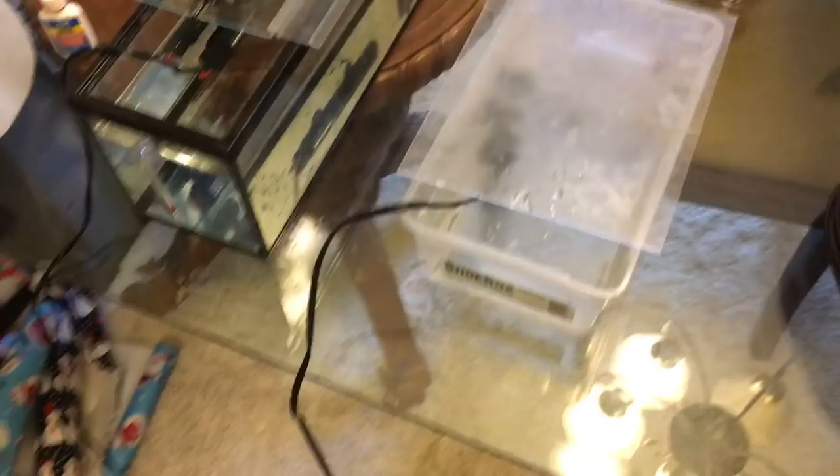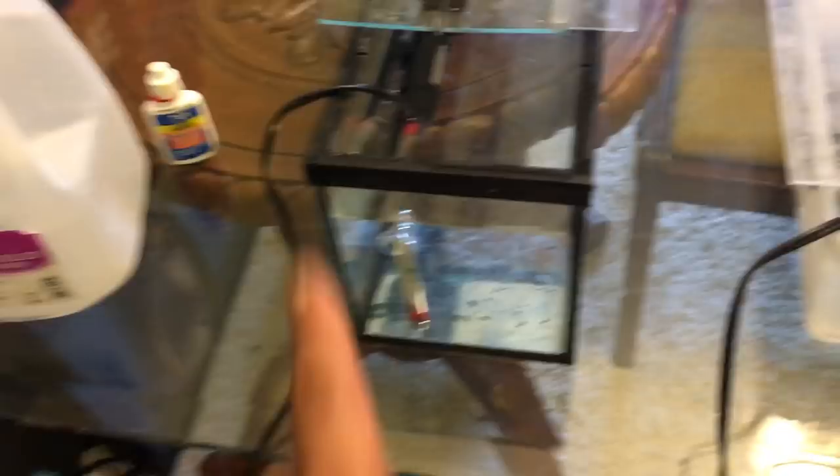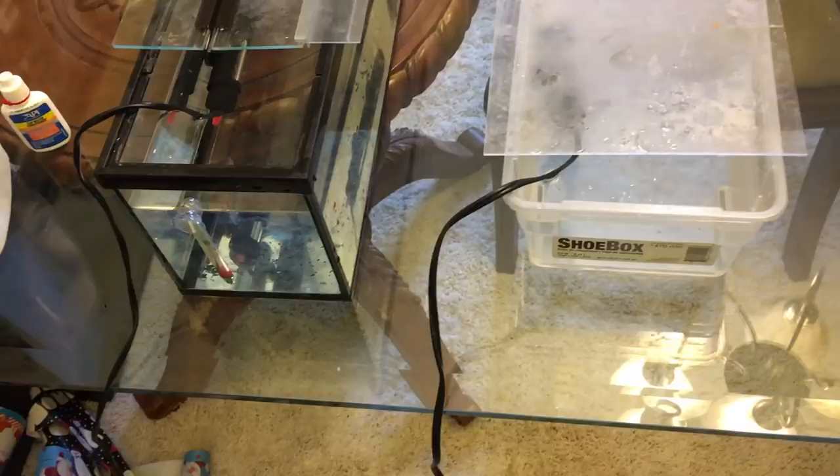Here we are in the dining room — a room you guys haven't seen before. We've got two setups in here. This is a 2.5 gallon tank that I have filled with two gallons of water, and I used tap water on this — conditioned tap water, not distilled. So I'm going to try out tap water on this one. And then this one I went with distilled water again. It's just a shoebox and I put a gallon of water in here with a heater. My goal is to try a few different things — mostly distilled, try one tap water, see if I can regulate the temperature outside versus inside, and not put all our eggs in one basket.